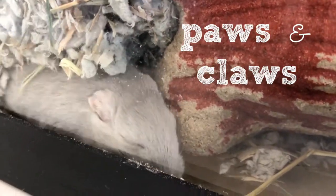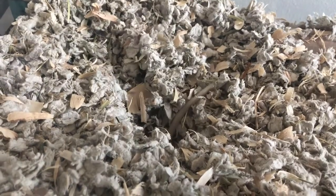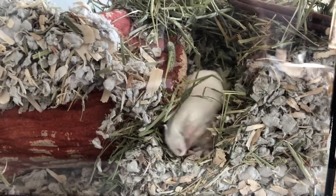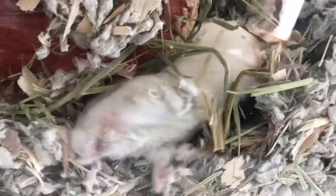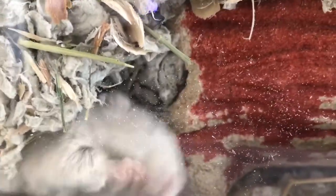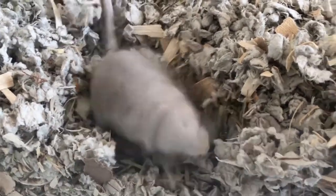Now we'll talk about paws and claws. A gerbil's hind legs are very powerful. They can jump nearly 20 inches high and travel about 2 to 3 miles per hour. This is an advantage for escaping predators quickly. The back paws are covered in fur to protect them from hot or cold temperatures. When threatened, they thump their feet repetitively to warn others of possible danger nearby. The front paws are bare for better grasping and are quite sensitive to vibrations as well. Gerbils can feel the thumping of others nearby, which lets them know to run and hide. The claws of a gerbil are long and sharp, good for digging and kicking sand and dirt around.